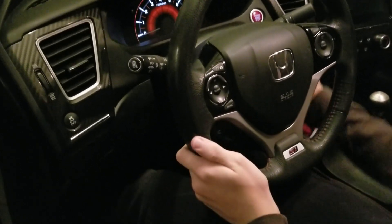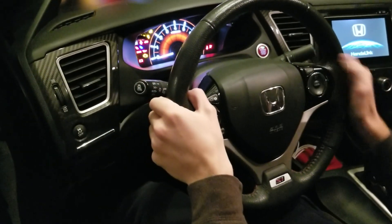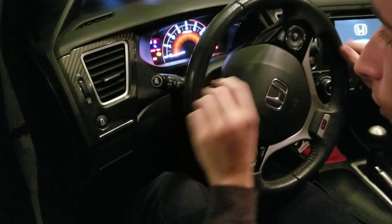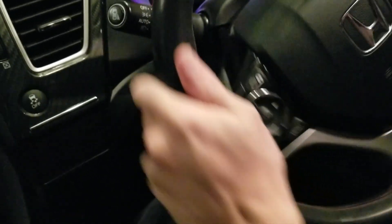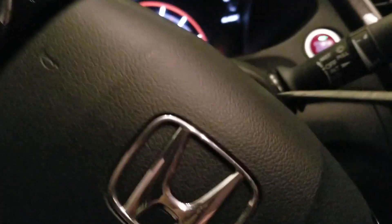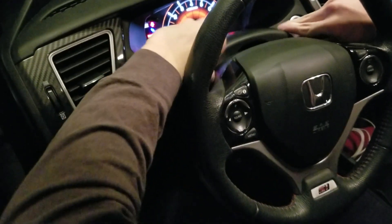First step, you'll want to turn the ignition on to the accessory mode — I'm going to turn the ignition on so you don't hear that annoying beeping. Next, turn the steering wheel so you can see this clip. Take a flathead screwdriver and pop it up. Doesn't take much effort. Do the other side the exact same way. Then turn it to the center and lift — it should pop up like that.